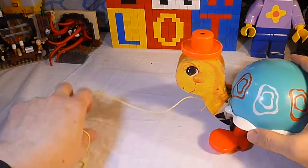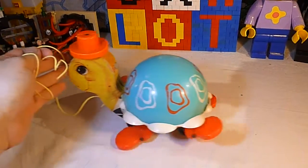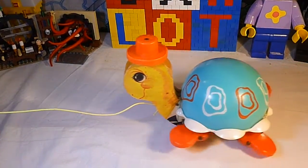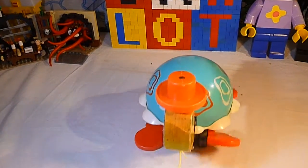The interesting thing about this from the Fisher-Price pull toys line is that the feet really flap and they walk, and as they do the bell rings. And it's coming right for us!